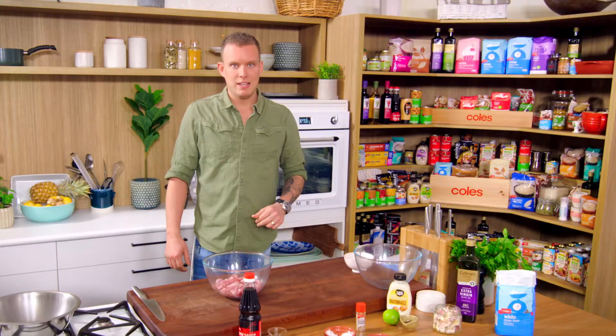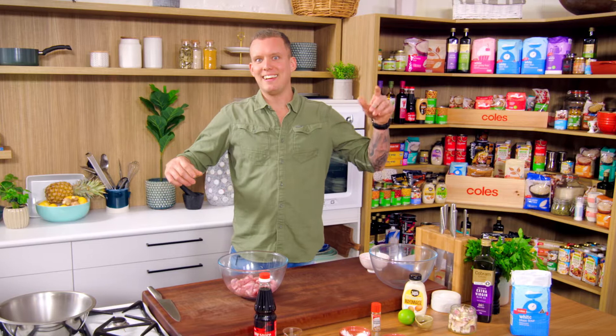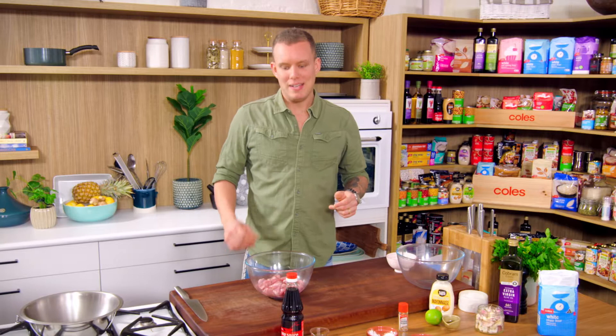Some say karaage, some say karaage — I say delicious fried chicken. Really simple bite-size pieces, have it with a beer, and we're going to give it a little bit of kick. Simple as that.